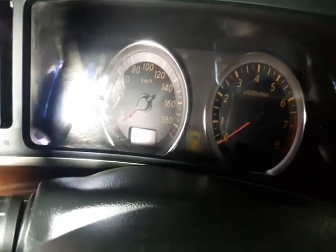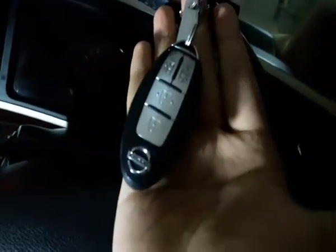This car has got an intelligent key system which allows you to unlock, lock, start the engine, and stop the engine, because as you know the tips are much easier to get inside your car. Unfortunately this car's top speed is 190 kph, but for some Elgrand models from 2005 to 2010, some have about 250 kph — I've seen some with 250 kph in Japan. And by the way, this key looks pretty similar to a Nissan GTR.